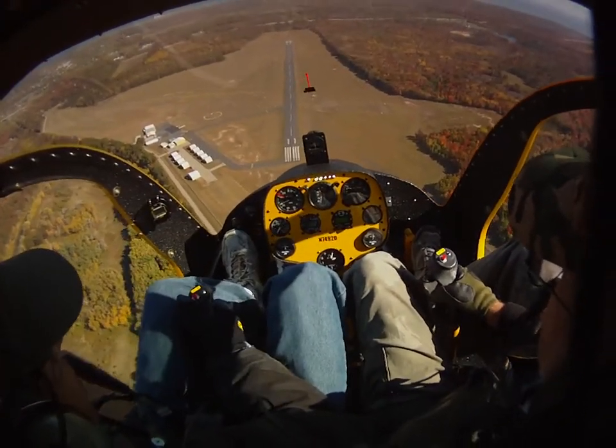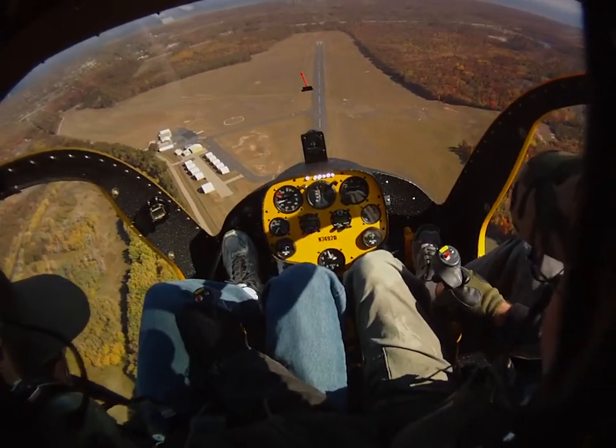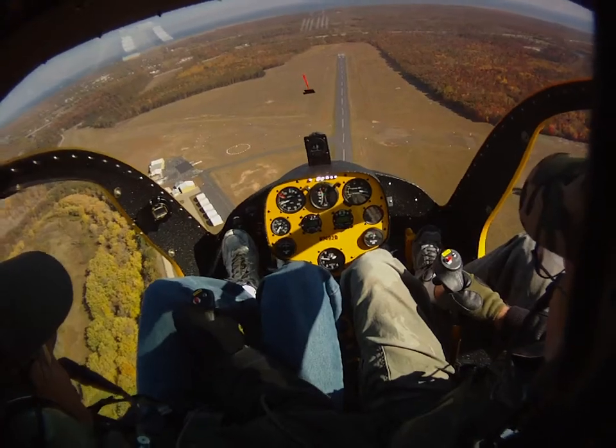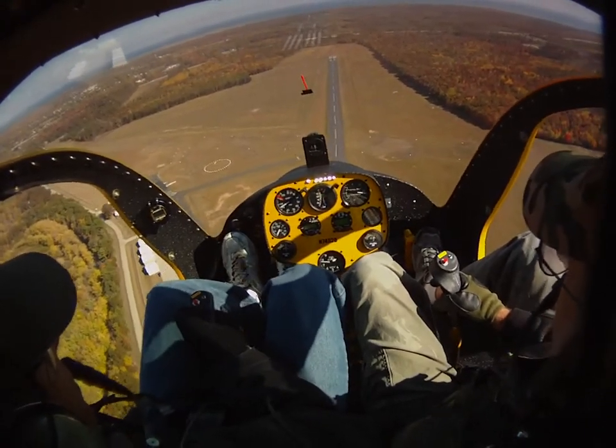Roll off a little more throttle — there you go. That's good. Now just hold it here and see how the... RPM's going a little high, so pull a little bit of collective in. That's good. It's coming down — now lower the collective just slightly.